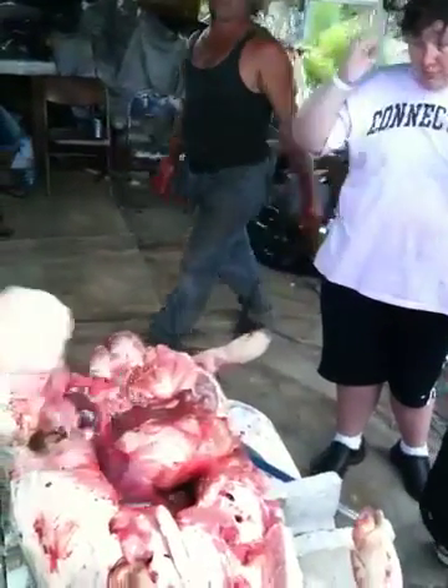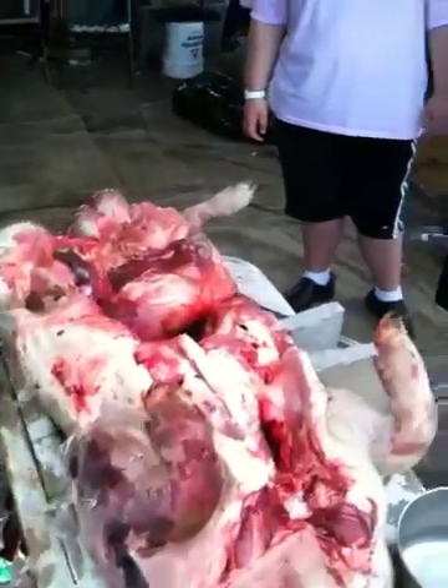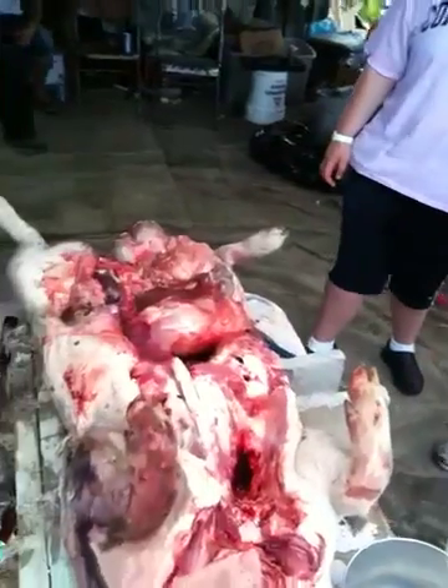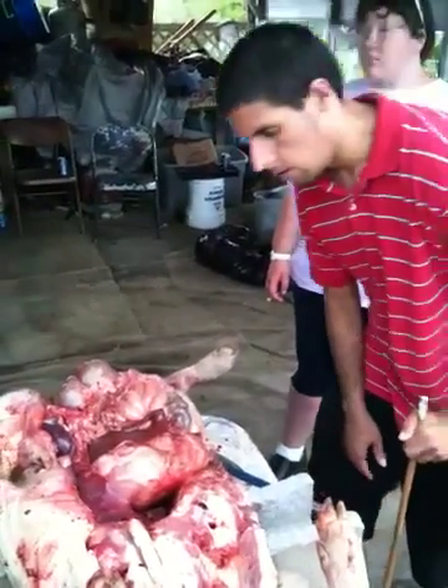If you like to fish for alligator or anything, use some rotten lung — it's good bait. But seriously, when you have a car wreck, this is what you have sitting on your table.